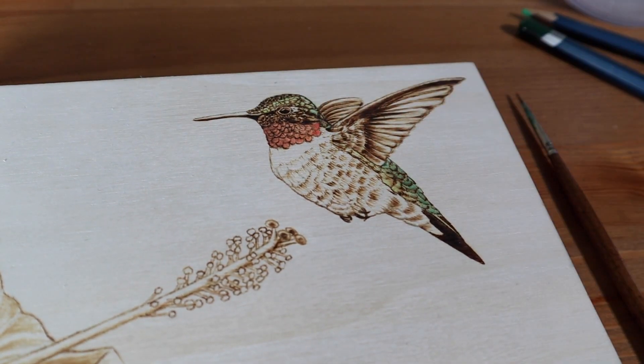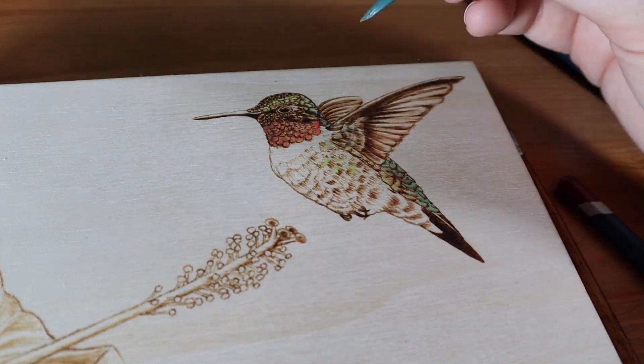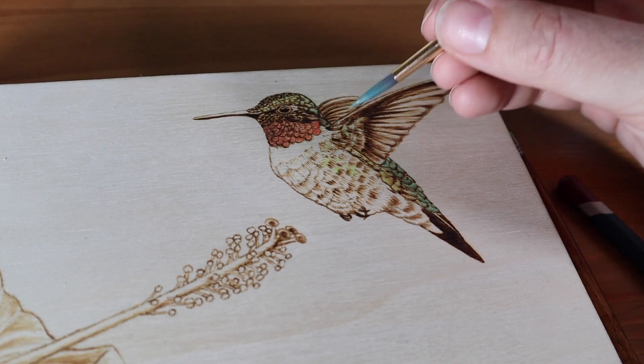For the birds I left lots of their chest without any color. I like to leave exposed wood in the light areas as much as possible and use whites only for highlights.